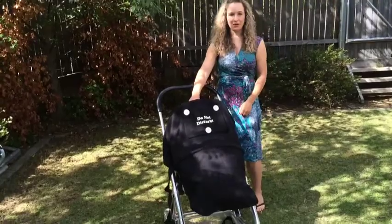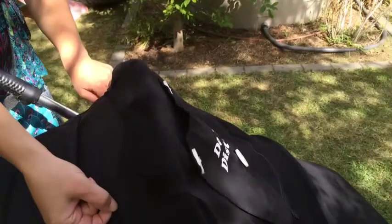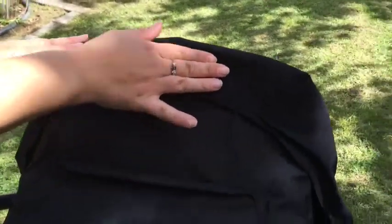At the top of the pram you'll see that we've got some pleats, which really gives it that tapered look and allows it to secure nice and securely to the top of the hood.